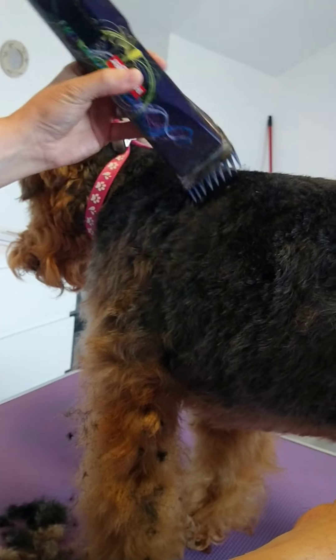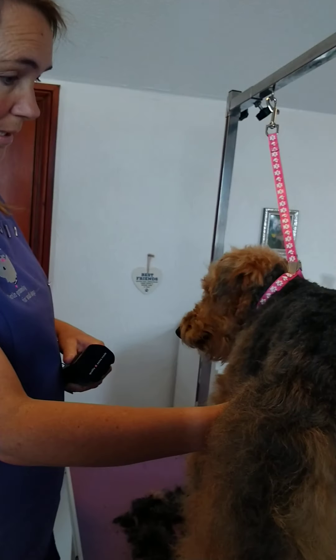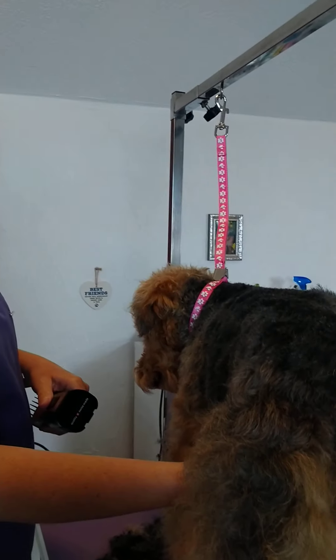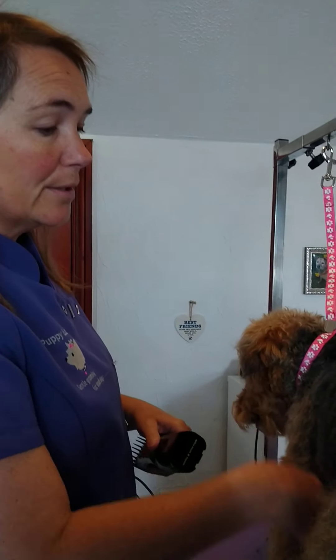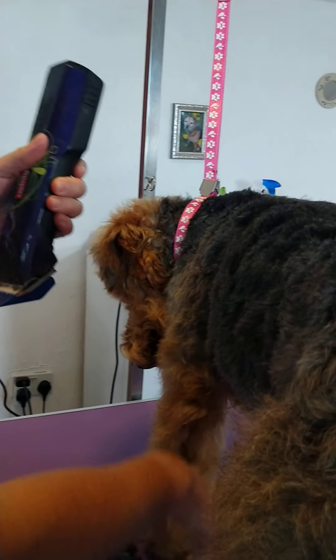If you haven't done it at home yourself before, I'd say bath the dog the day before — Mevis had a bath yesterday. If you bath them the day before or two days before, just so the coat is pretty clean. As I say, once your blade is blunt you've had it really — depending on which clipper you've bought, you might need to buy a whole new clipper.